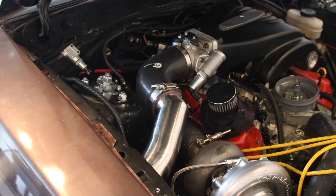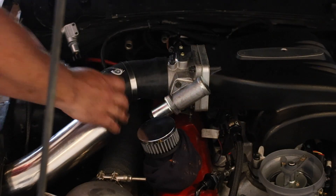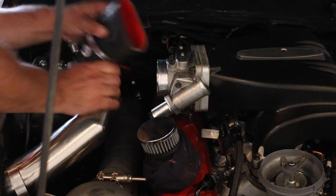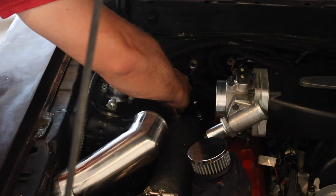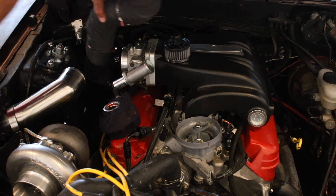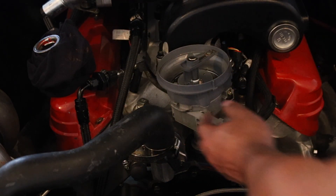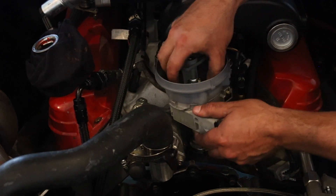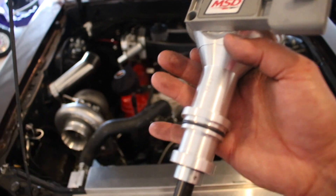If you have the ON3 turbo kit, you'll have to remove the intake charge pipe, and I'm also going to remove the downpipe. You might be able to get away with the downpipe in there, but it's a really tight squeeze. I'm going to remove it so you guys can see the install a little clearer. Don't forget to be extra careful when you're removing your wideband, because the last thing you want to do is ruin that. Now we can go ahead and remove the downpipe. Before we install the distributor, you want to make sure that you put the new O-ring on the bottom of the distributor that comes with the kit.